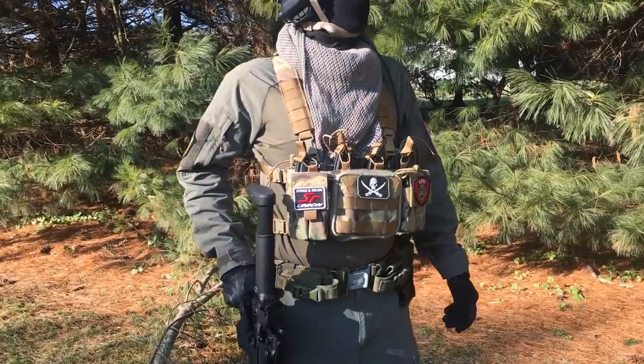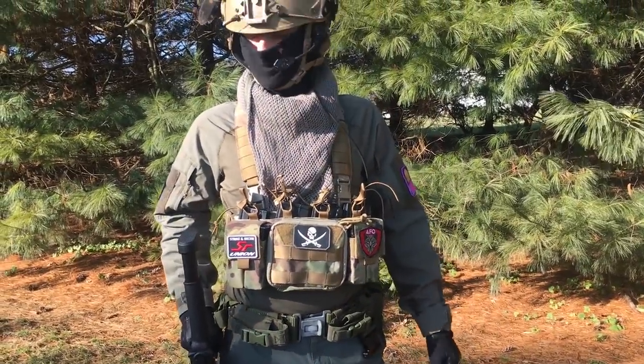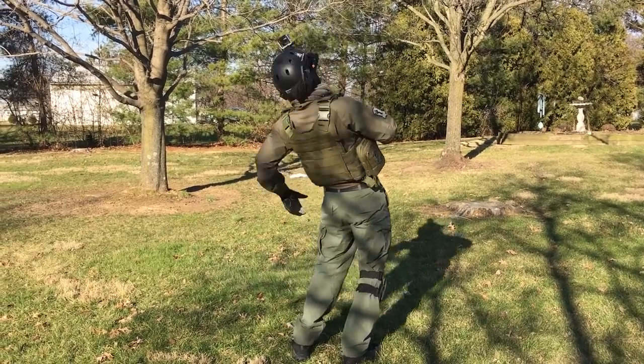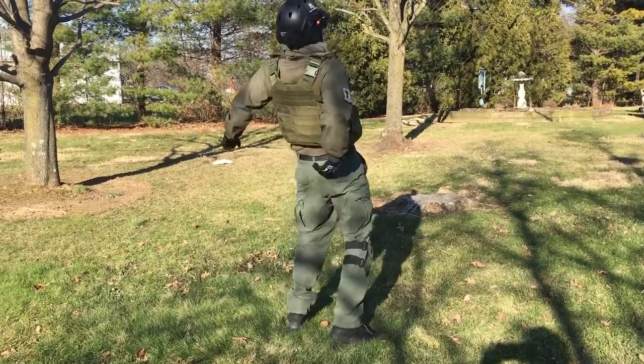The Vulture covers less of your body, so you lose some of the protective nature of a full-size plate carrier. But if you're like me and you've been shot so many times that all of your nerve endings are fried, it shouldn't really matter.